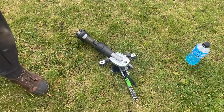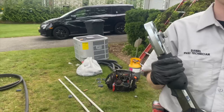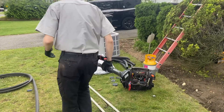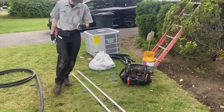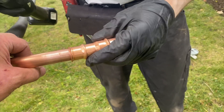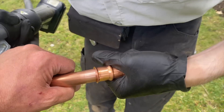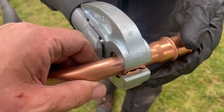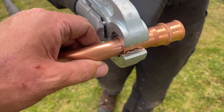During the deburring of the pipe, you don't want to point it up or to the side because those little shavings will get in there. Now we have our RLS zoom lock reducing coupling right on top of the Bosch IDS 2.1 Connected heat pump inverter outdoor unit. We're going to put that on there — it has a little stop in there. And there it is. She's never going to go anywhere.